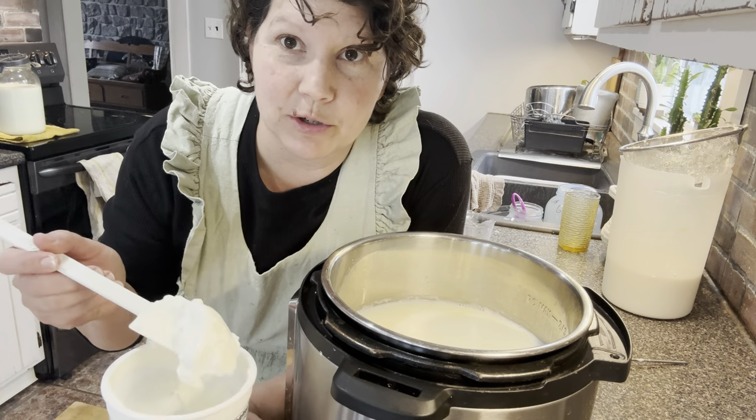Now the last thing we're going to do is mix all the yogurt together. This will also thicken up as it cools — once I refrigerate it, it'll get nice and thick.